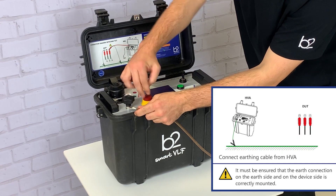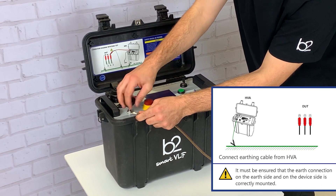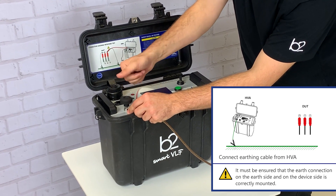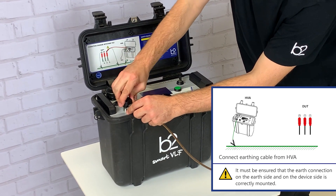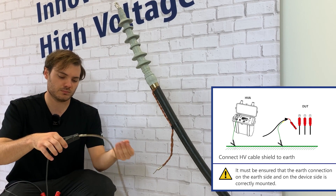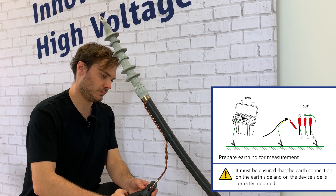In step one we connect the earthing cables. That includes the earthing connector of the HVA, the test lead, and the earthing connector of the DUT.